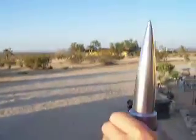I mean, this thing is so shiny. Look how shiny that is.